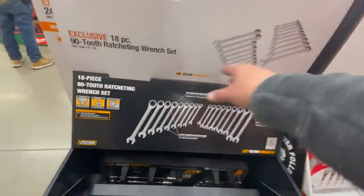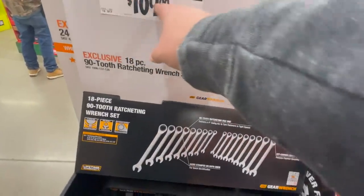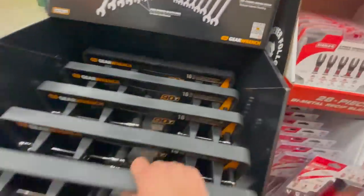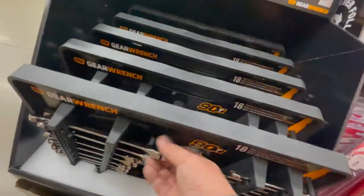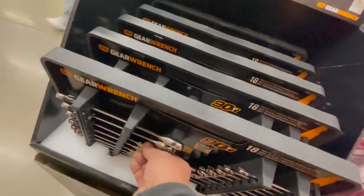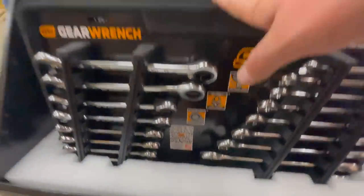I love ratcheting wrenches — $109 for their 18-piece ratcheting combo kit by GearWrench. Not too shabby, you guys.